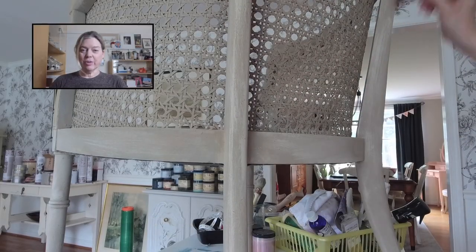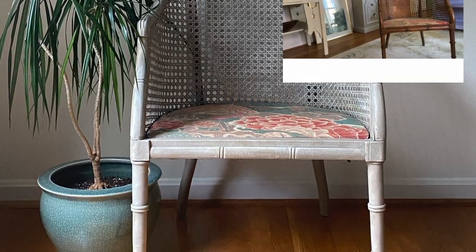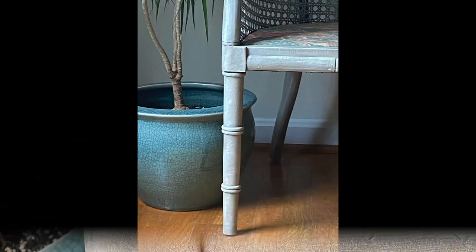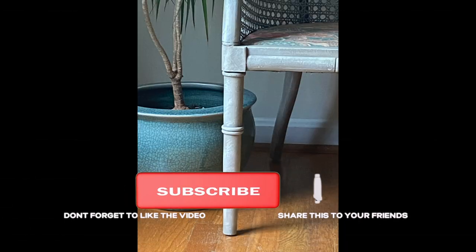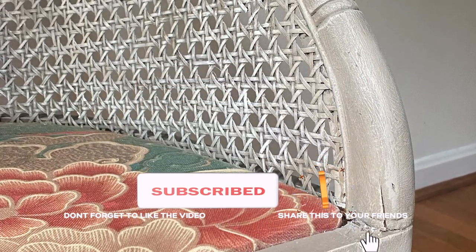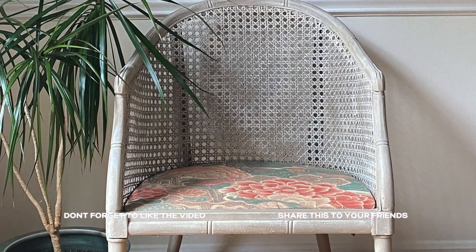Here is the finished product. The chair is now lighter and brighter. I think the new fabric is fun and beautiful — I love it against the paint color choice, and she's thrilled. If you liked this video, please give it a thumbs up and subscribe. I'll see you next time.